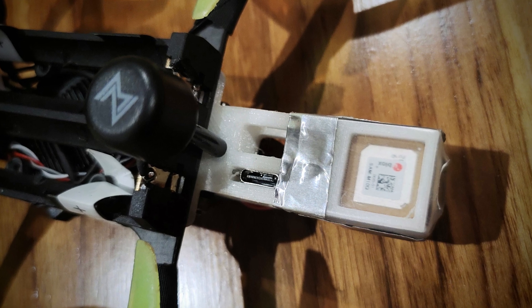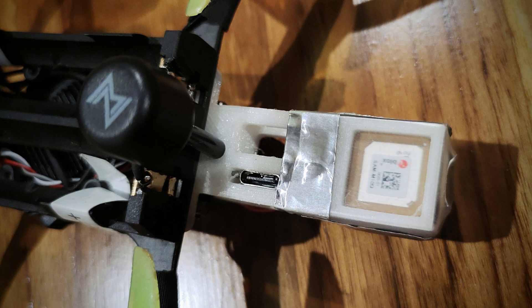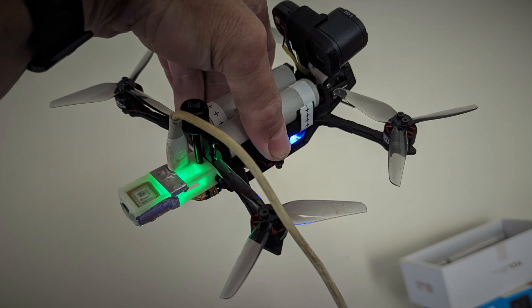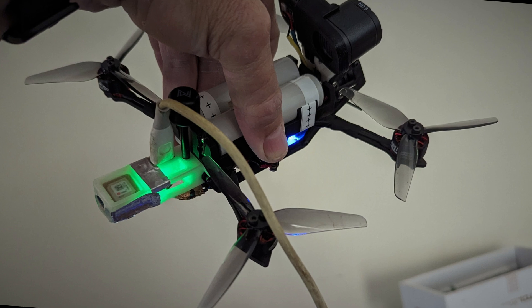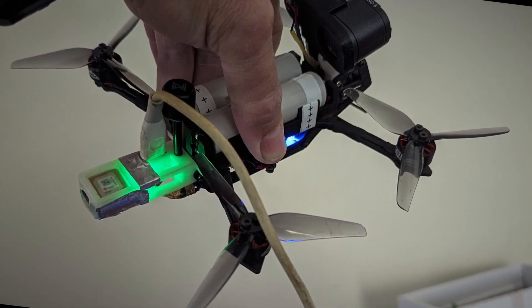And you can see this in the footage later in the video. As for the Walksnail USB port, I built that into the quad GPS mount, as I took the USB lead that came with the Walksnail VTX and made it a permanent fixture, which makes it easier for taking the video footage from the quad.